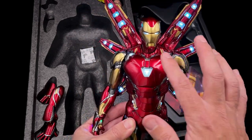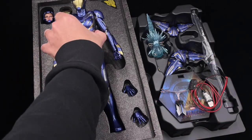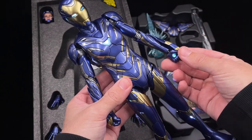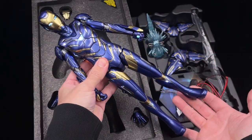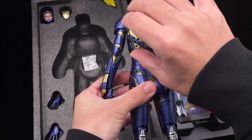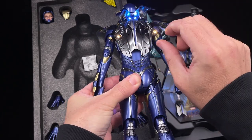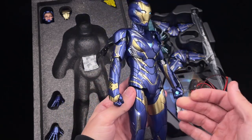Rescue uses basically the same function as we saw with the Mark 85. The LED touch works flawlessly — all the lights are lighting up. I think this will be a game changer for many collectors. The figure looks pretty cool lit up in the back, you can open the flaps as you would with the stock figure, and you've got those yellow lights that look really cool.